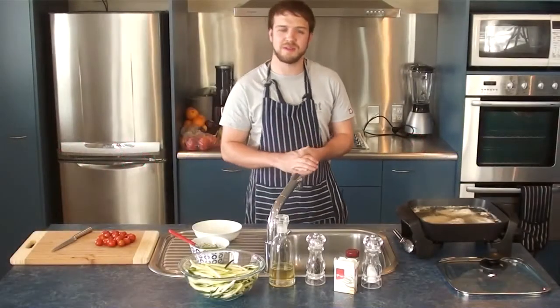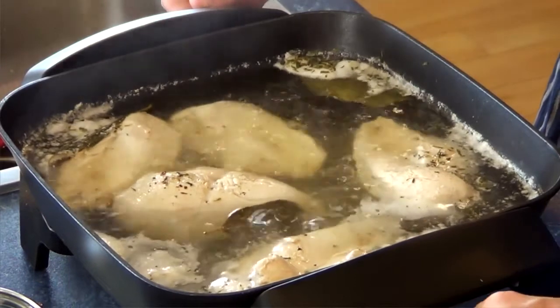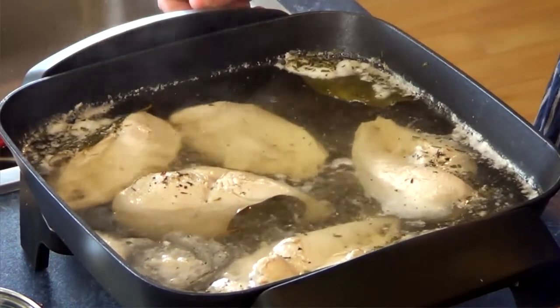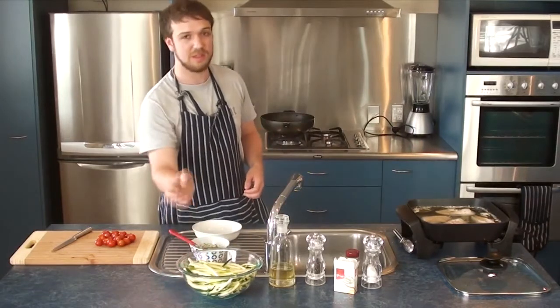Hi and welcome back. The chicken has been boiling for 10 minutes now, so I'm going to take it off — just turn that all the way down. We're going to leave this for another 10 to 15 minutes, just leave that as is. Then we're going to get started on the zucchini noodles.